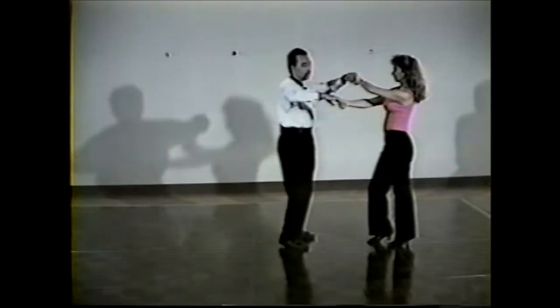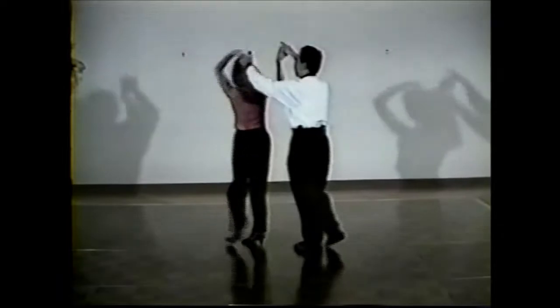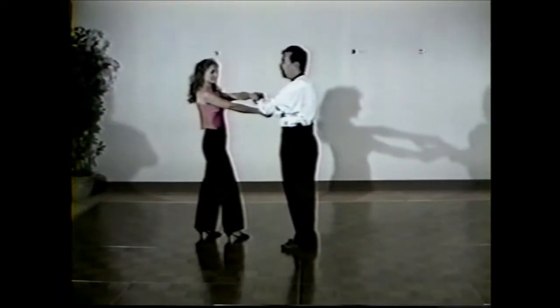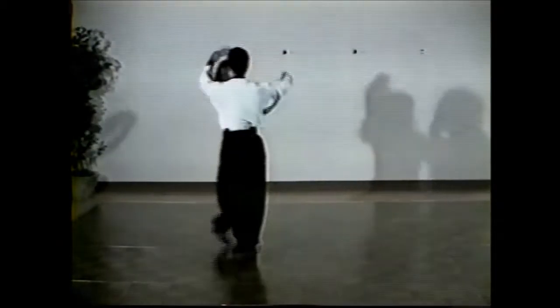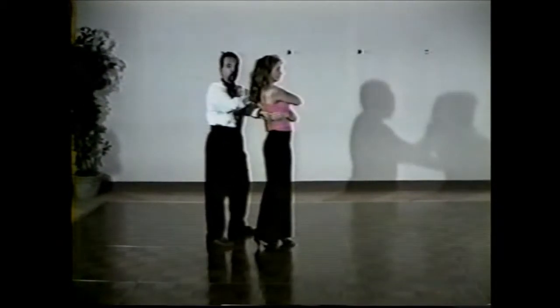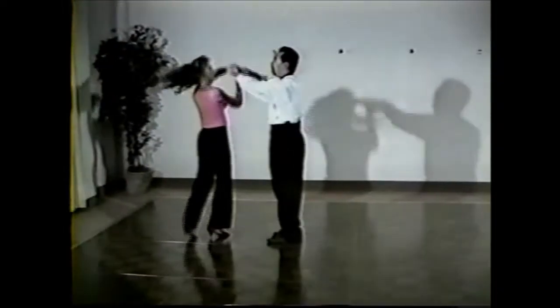When you've crossed the slot and you rock back one, you're going to make your change there. One, two, three, four, five, stop six. Now you're over here on this side. You're going to rock her out back and do a wrap. One, two, you're going to wrap her three and four. Drop your hand down. Let her walk straight back. Five, six, turn her seven, stop eight.